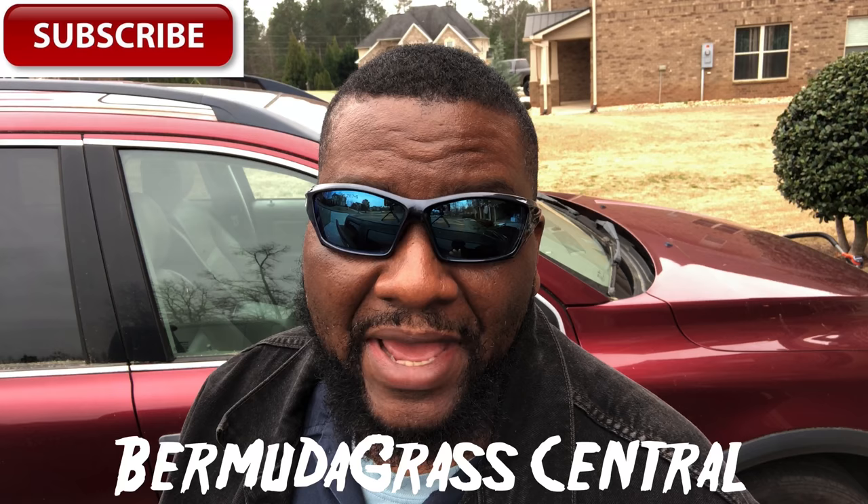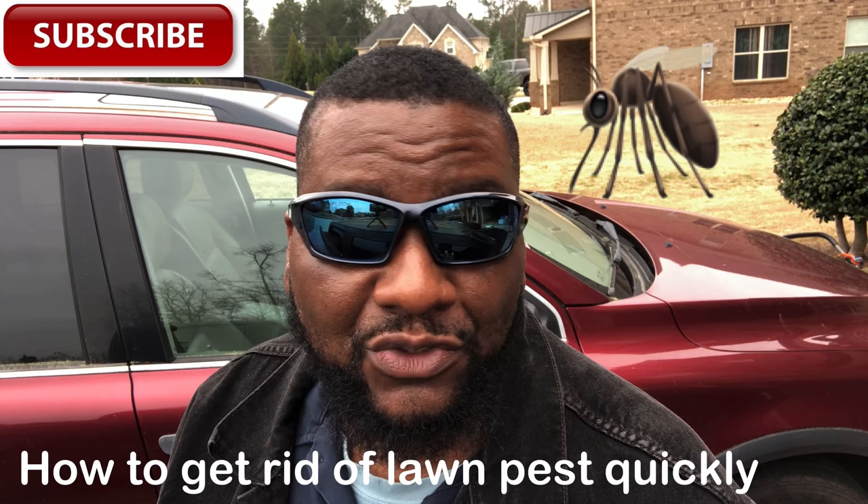Welcome back to Bermuda Grass Central. I just came back from Lowe's and I bought the Bio Advanced insect control. I'm having a mosquito issue right now — you guys saw that video I did about the Dyno trap — and I'm going to add some other stuff to try to help with that.